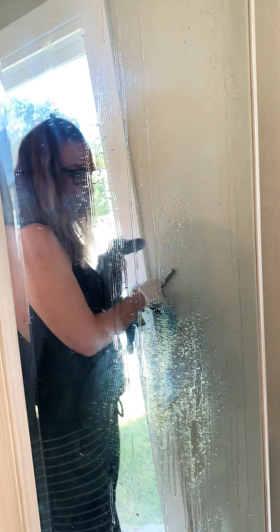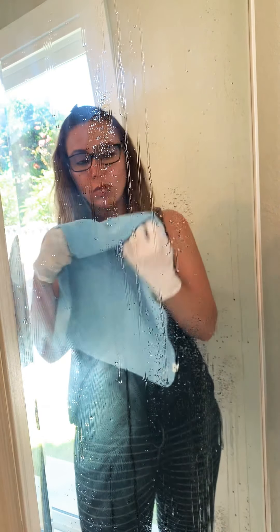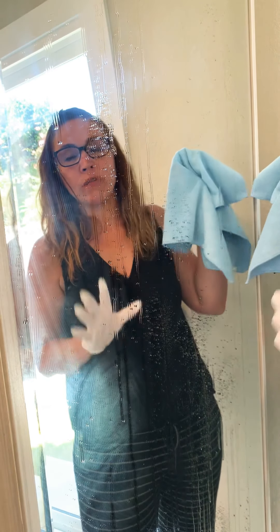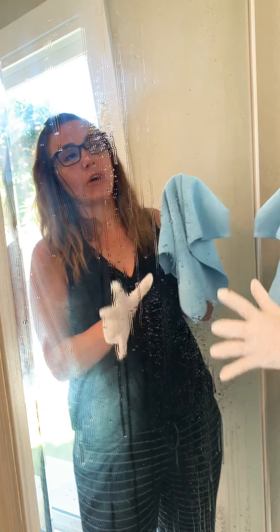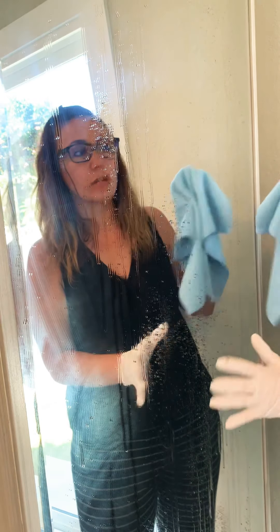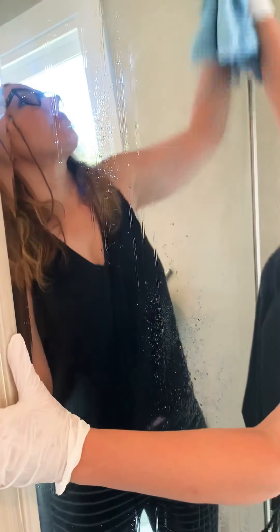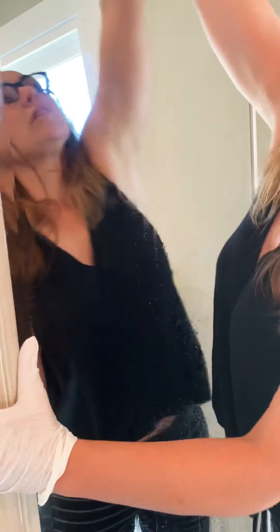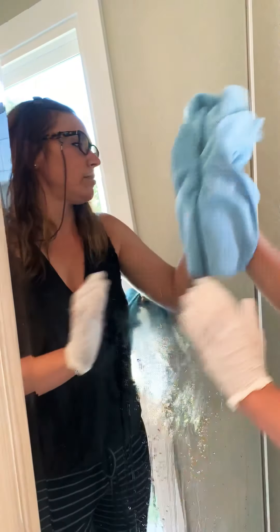I'm going to set the buffing cloth down for now. I use the microfiber towel to basically work away at all of the streaks and dust, and also take away a lot of the moisture. I move in a circular motion — I guess it's just easier for me. It feels like the Karate Kid wax on, wax off method.